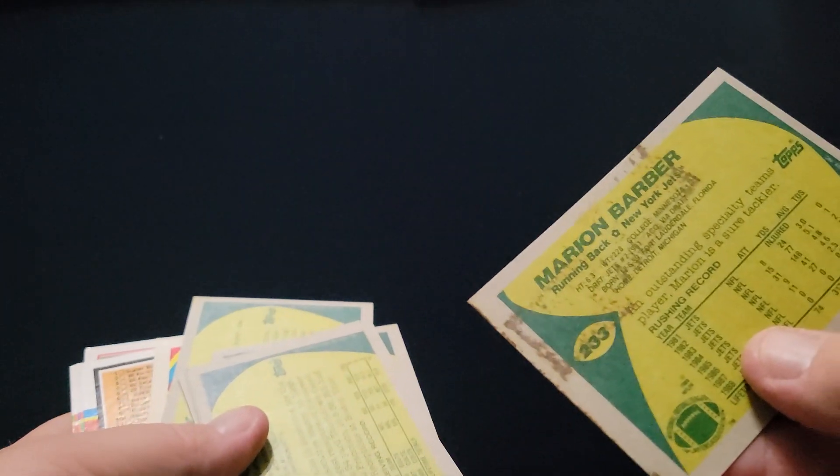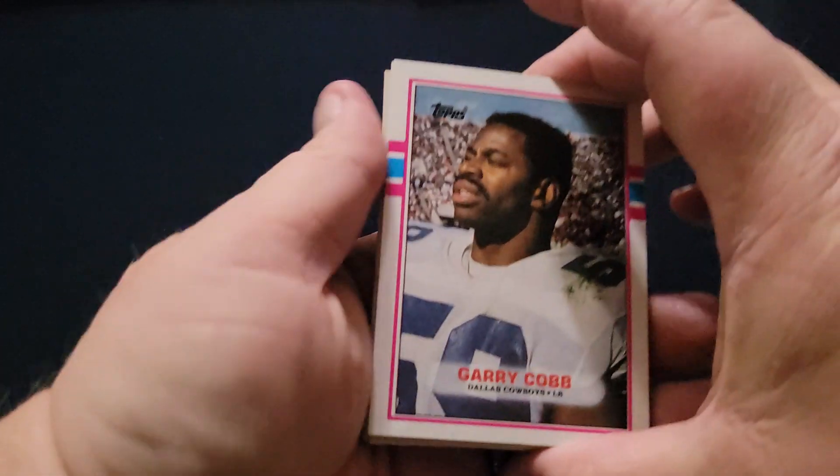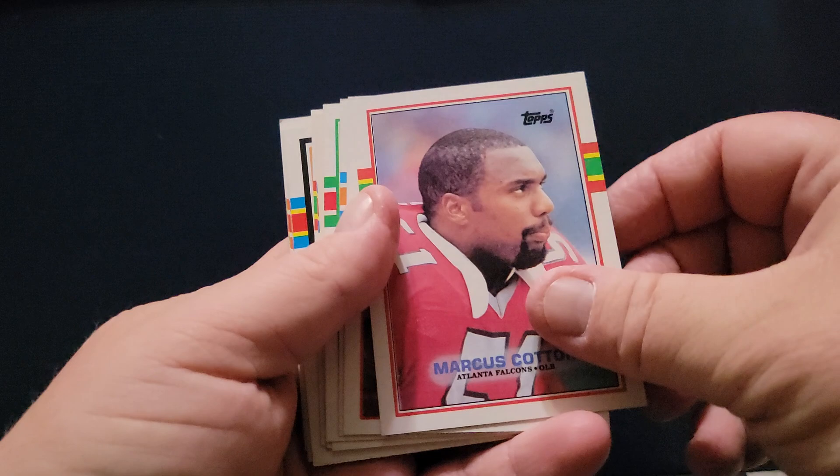Who is that? Marion Barber. Poor Marion. Gary Cobb, Walter Stanley, Marcus Cotton.